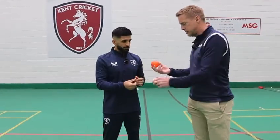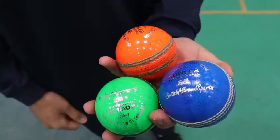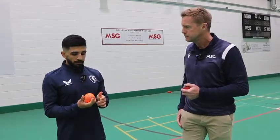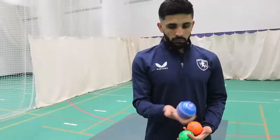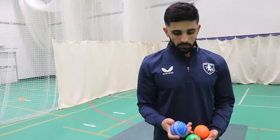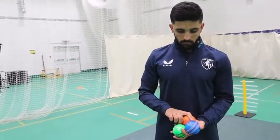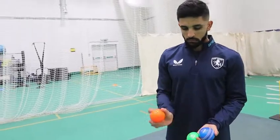This is a weighted ball — it's heavy. I understand that Ravi Ashwin uses one that's actually even heavier than this. Why would you use something like this? It just comes back to strengthening your muscles, your spinning muscles, your wrist. It's about having that strength to bowl those long spells, basically.